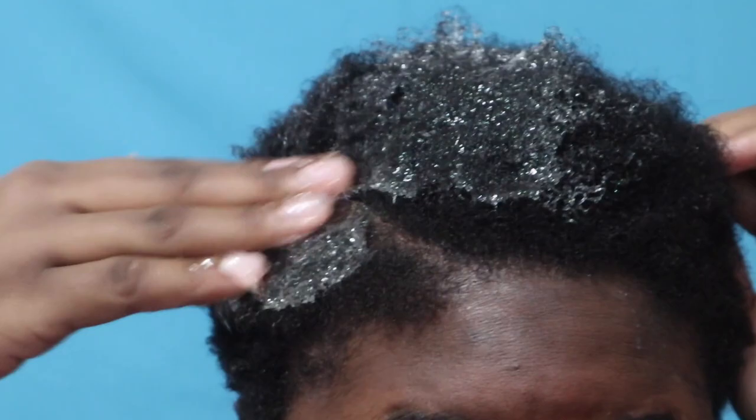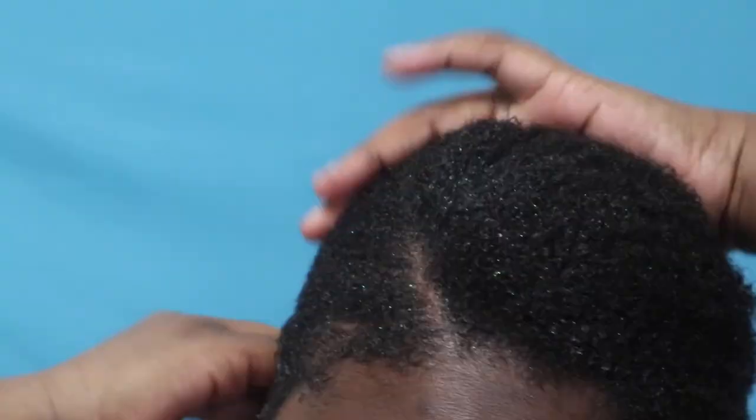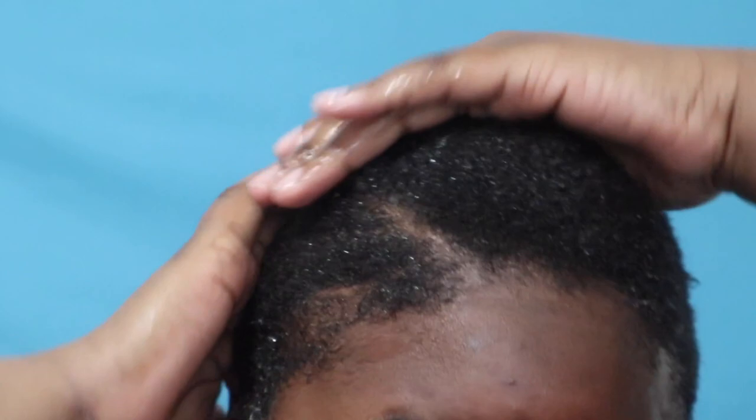Now I am taking some Eco Style Argan Oil Gel and practically just lathering my hair in it. So if your part did mess up you do want to fix that, and as you guys can see my hair is not laying totally flat because it was not necessary — at least for me it wasn't. Your hair just needs to be a little bit dampened with the gel.